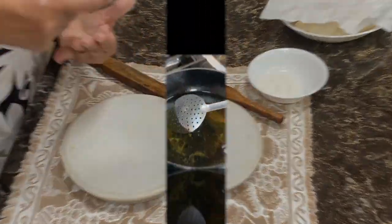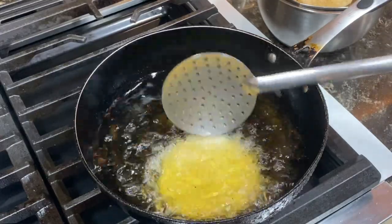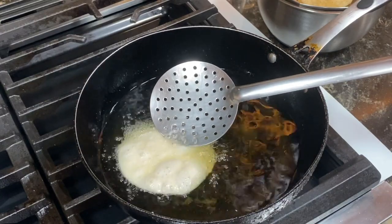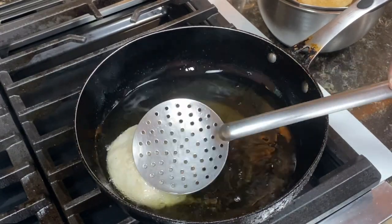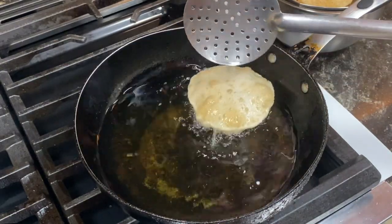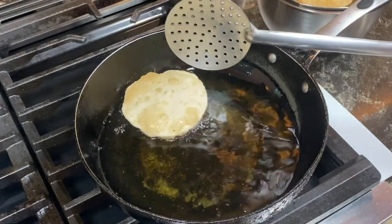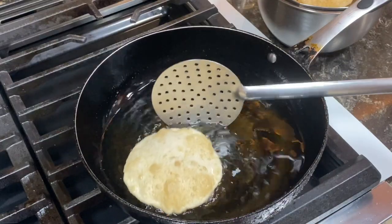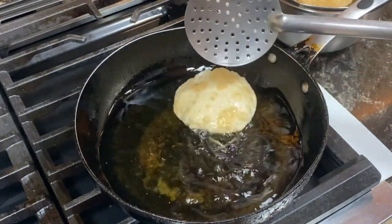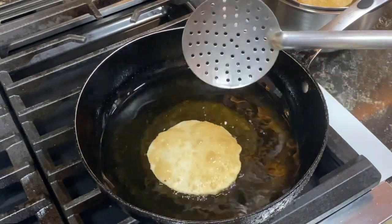Now you have to fry it in hot oil. Keep throwing some oil on top of the kachori. It's popped up now. Once it pops up, you can lower the heat. You have to fry it on medium, to golden brown, so it will be nice and crispy. It takes about 2-3 minutes for each kachori to fry.